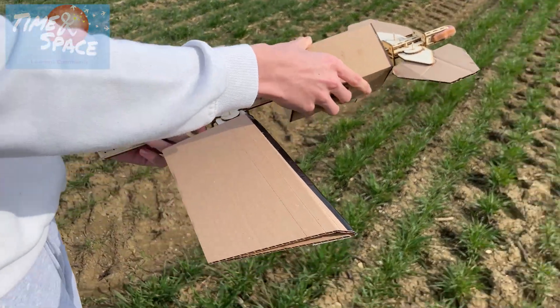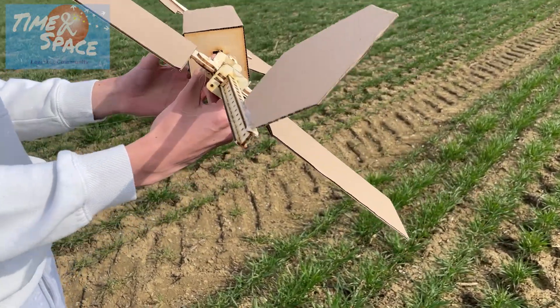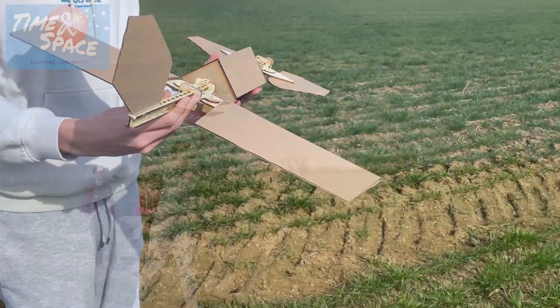We seem to fly almost better with the lead shift as well. Well, it will do, isn't it? We're more stable, we'll sit around here.